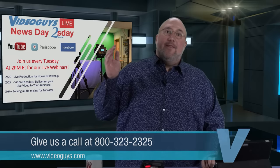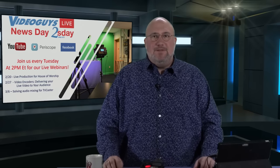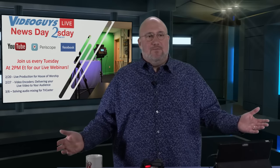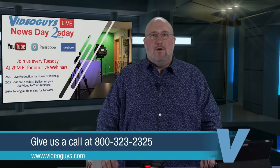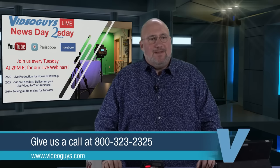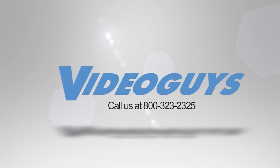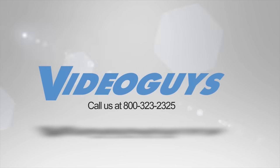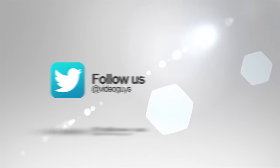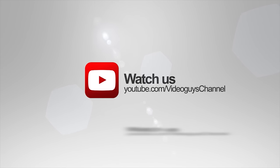We know how this stuff works. We're live people. 800-323-2325. Give us a call to learn more about video editing, video storage, live video production, and live video streaming. This is Gary from VideoGuys.com. Peace. Video Guys is available Monday through Friday — give us a call at 1-800-323-2325. Don't forget to follow us on Twitter, like us on Facebook, keep an eye out for our live videos, and subscribe to our YouTube channel. Thanks for watching.